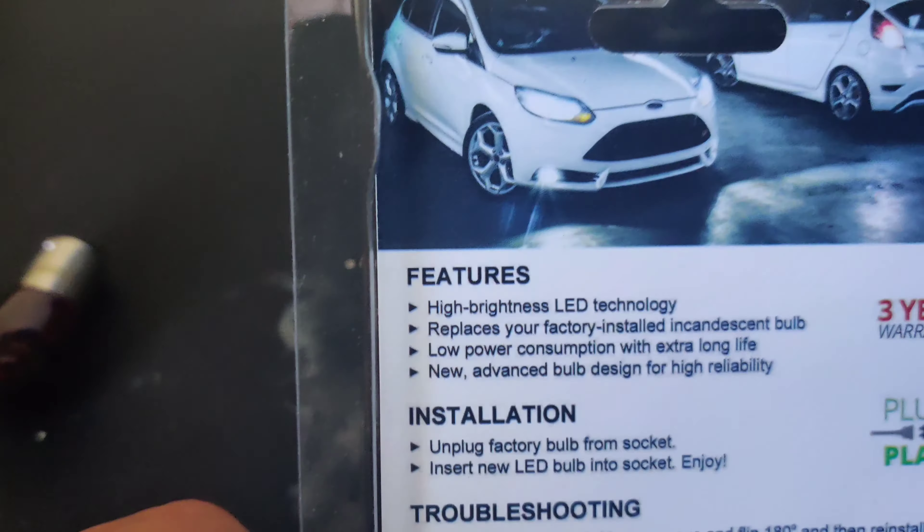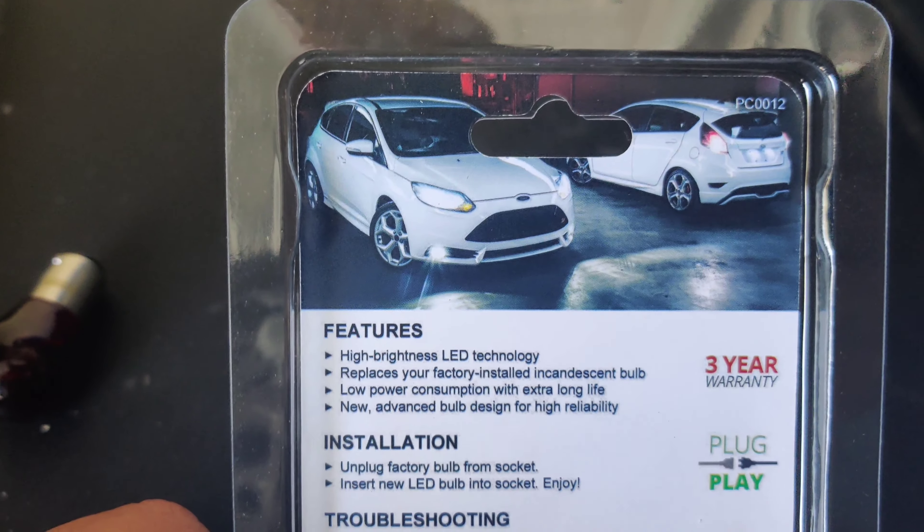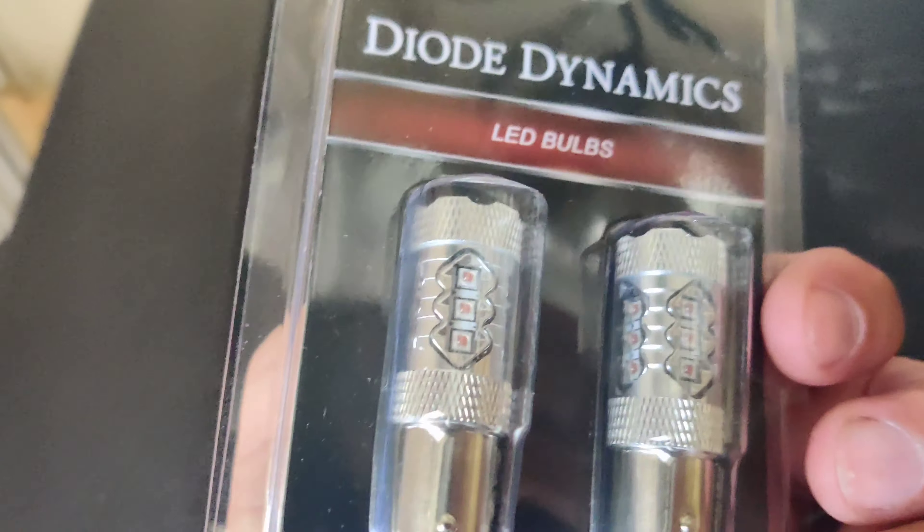These bulbs are good. They're expensive. To be honest, they're 90 bucks. And I know you're probably saying, holy crap, why 90 bucks?